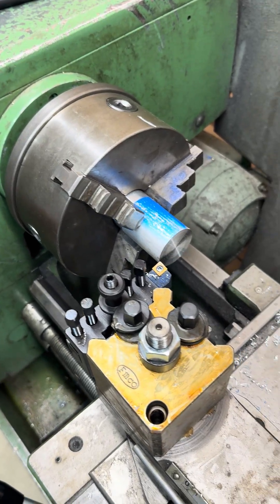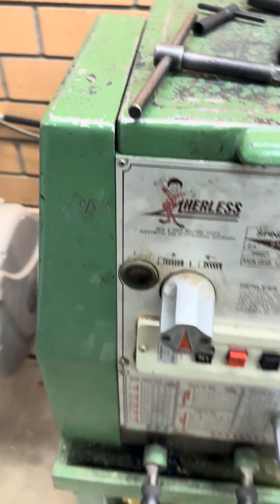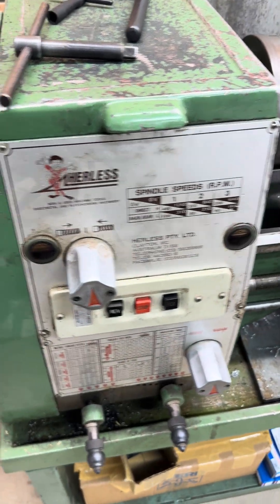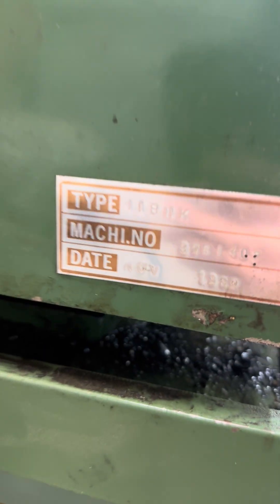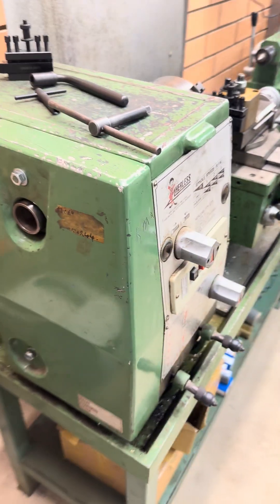Alright guys, just having a play today on the Hairless BUK Model 11, whatever you want to call it — 11 BUK, SSB, Model 11, whatever it is.